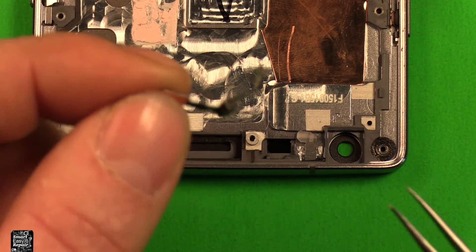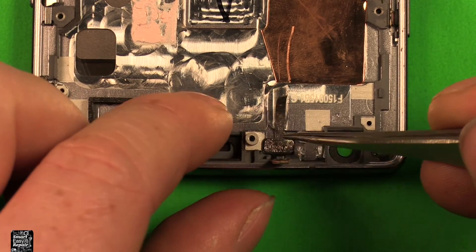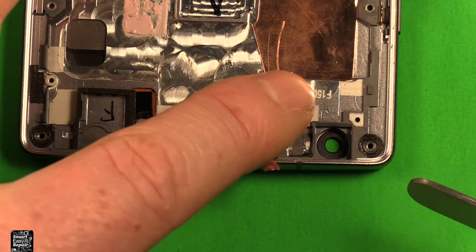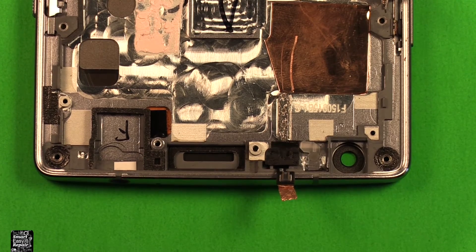To reinstall, grab your new part. If it has film on the adhesive, peel that off. Set it down in there where it needs to go first, then stick this tape down and make sure it's stuck down. Then grab the rubber part, set it down in there, push down, and you're all set.